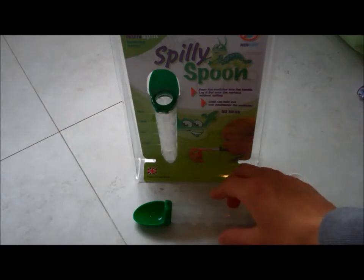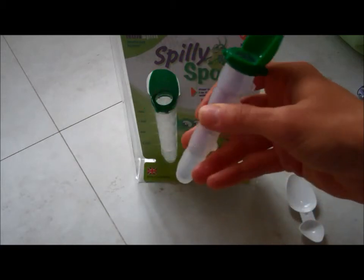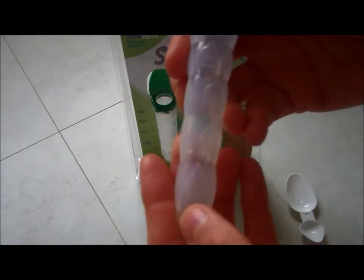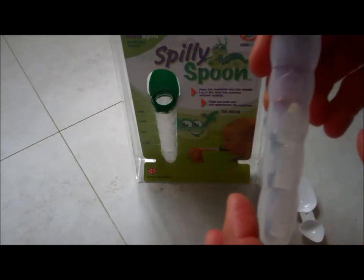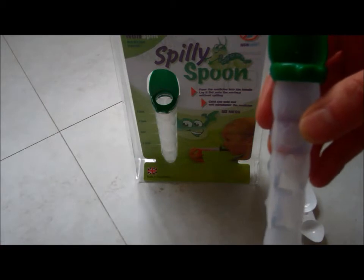This is where the Spilly Spoon absolutely solves those problems instantly for us. It's a medicine spoon but it's fully enclosed, and it has measurements on the side from 2.5, 5, 7.5, and 10 mls. The 10 mls is the larger dose, equivalent of two spoons that I sometimes have to use for our older one.